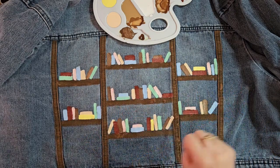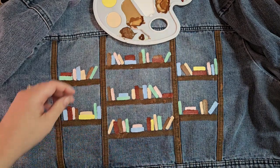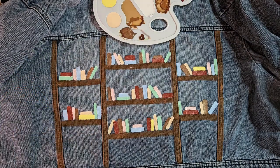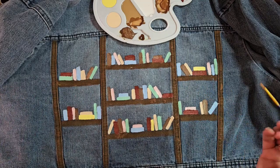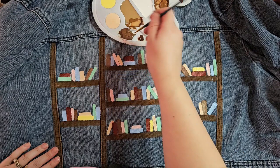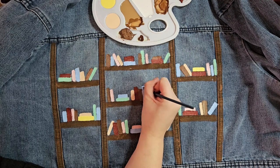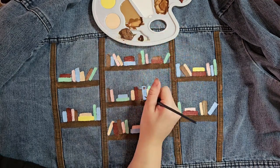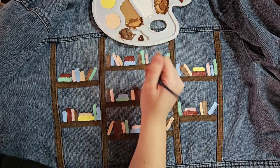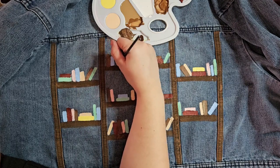I still feel like it might be a little too much, but I'm hoping that if I come back in with a detail brush and add some more of those dark colors into these brighter book covers, then it will tone down a bit. I'm just going to start picking some random books and adding details — stripes, maybe some dots in some places, and some nice lines on some of these.